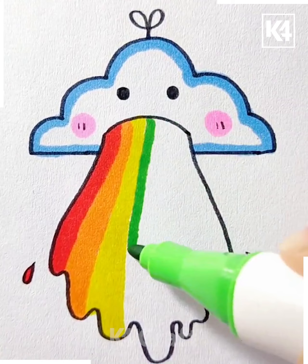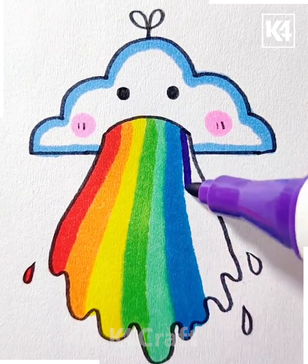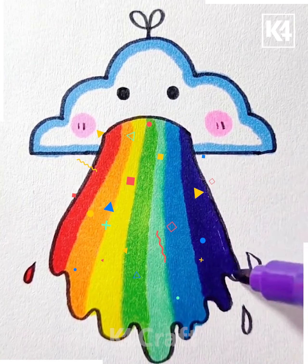We have used red and then followed by orange, yellow, green, a shade of teal, blue, and then purple. You may also use whichever color you like.